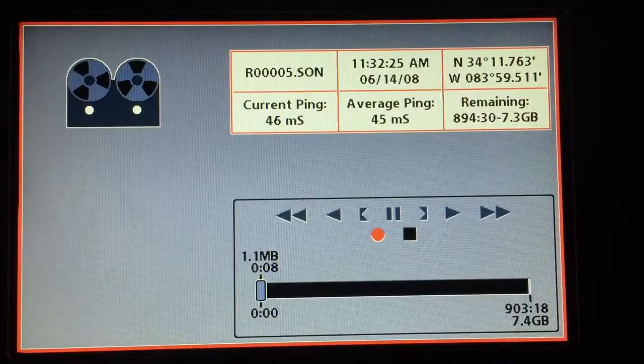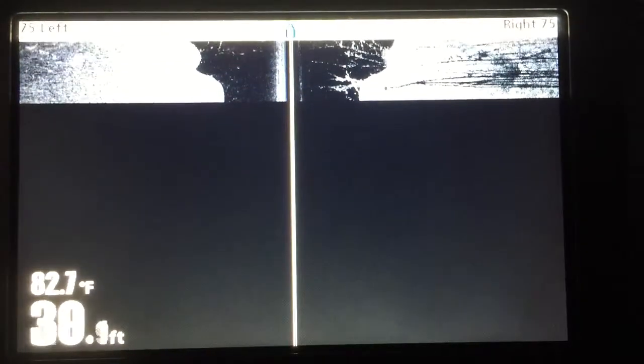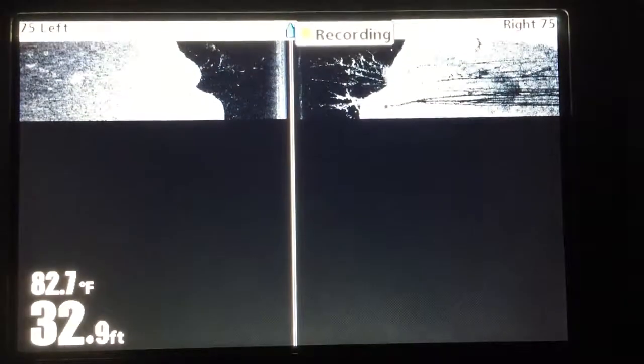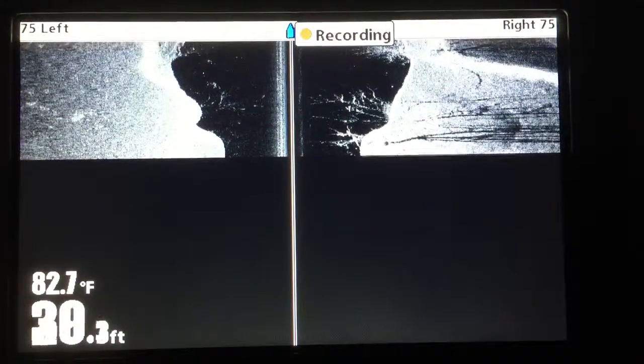You can exit out of that and then you can go back to whatever view you want to use while you're recording. You can record for a long time — I think this is an eight gigabyte card. I'm not a hundred percent sure how long you can record, but you can record a long time.